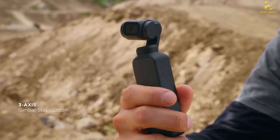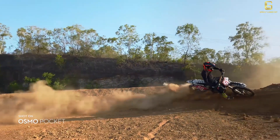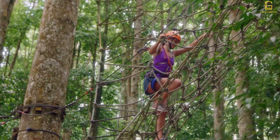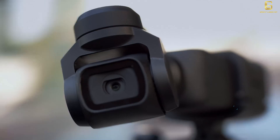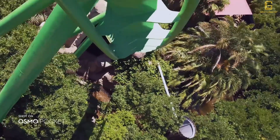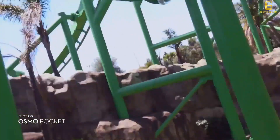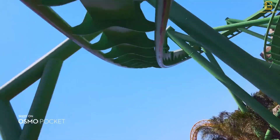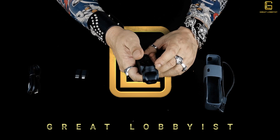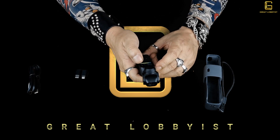Fast follow speed is useful when recording from a moving car or rollerblading. The last option in the bottom-to-top swipe shows different gimbal modes: pan-tilt follow, tilt lock, FPV, follow mode, and tilt lock mode — all accessible with that single swipe.